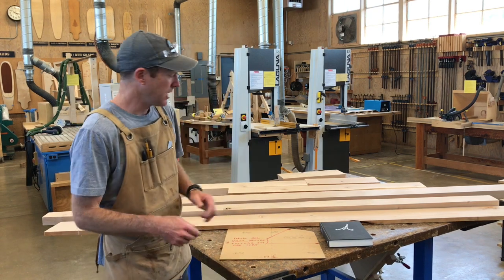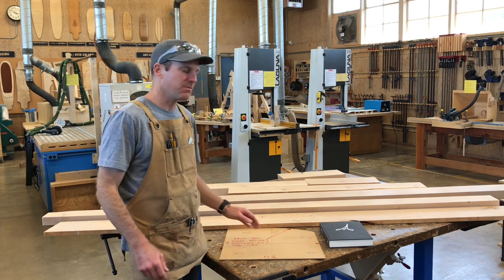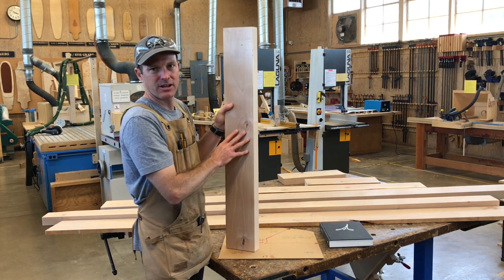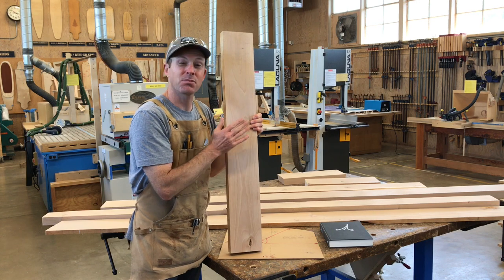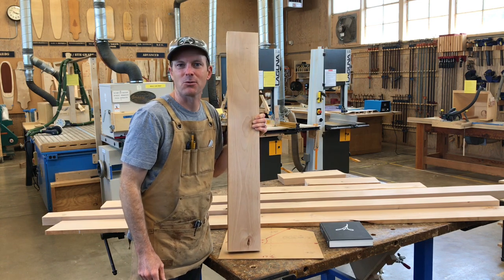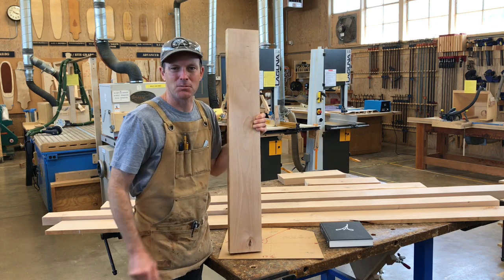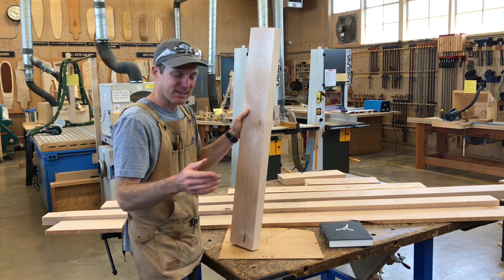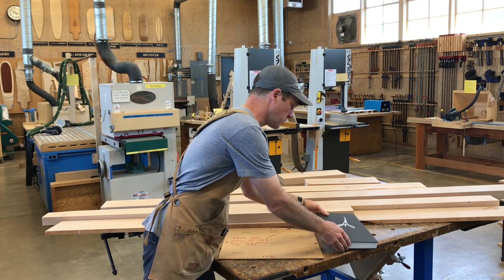I want to make this chair out of alder — a wood we haven't used yet. Alder is a nice wood; it's considered a hardwood but it's actually fairly soft and easy to work with. The best part is it smells great — it smells like popcorn. Unfortunately you won't be able to smell it, but I will. It has a nice look to it and it's easy to work with.